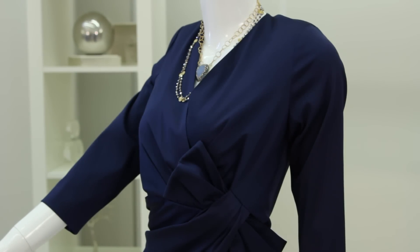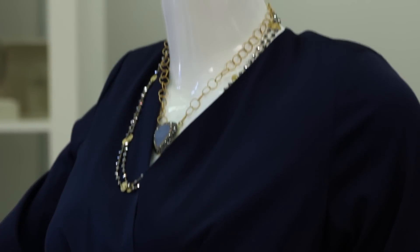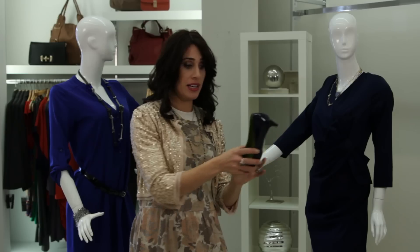First, we have this lady, and she's dressed in a very sophisticated navy blue dress. There's a lot of ruching and detail going on in the dress, so what we've done is we've taken two necklaces that wouldn't necessarily be worn together, but you put them together and it created a nice layering impact with a very delicate bracelet. We also decided to use a navy blue shoe.